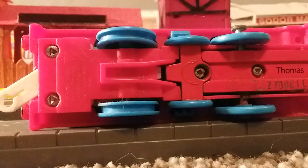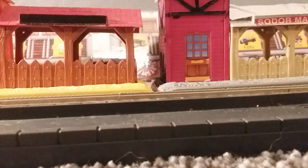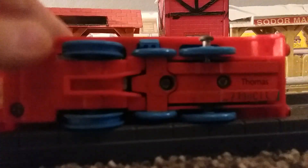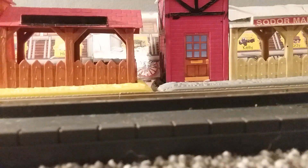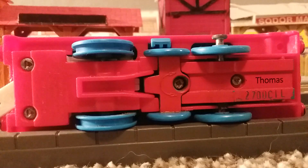Thomas has no tires, because when I found him the tires were not on him. Also, only his middle axle is rusted. So when I pulled him apart, I had to really use a lot of force. Thomas's name is printed crystal clear.